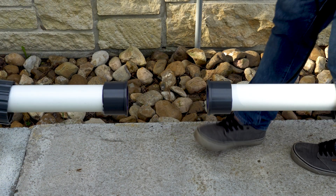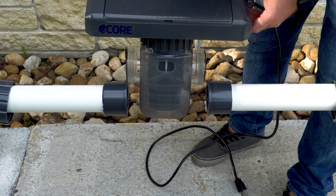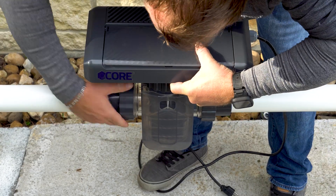Once both unions are firmly put in place, take the core and line it up with the unions. Ensure O-rings are present. Now take both collars and insert them onto the threads and turn them clockwise, ensuring that it is hand tight.